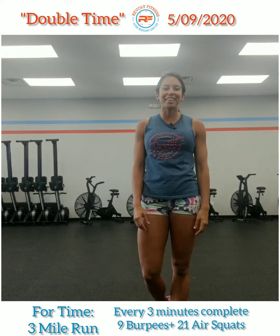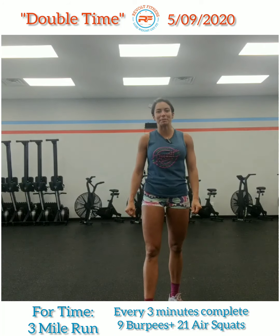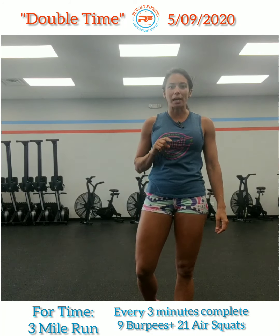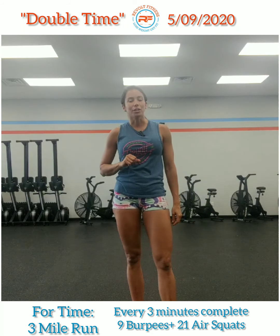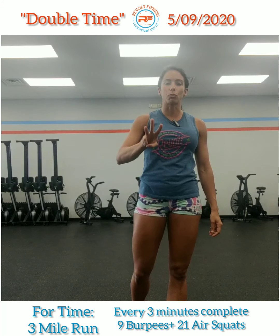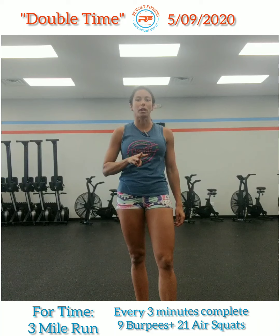All right, here we go, Revolve Fitness family. This is your Saturday workout. We got double time today. You're going to do this four times. It's going to be a three mile run.